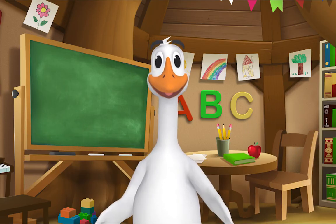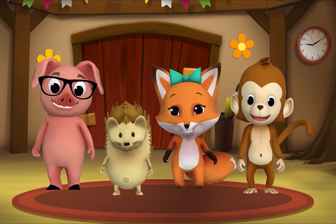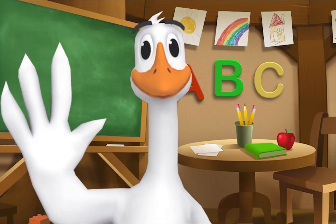Kids, it's time for a sing-along with Mr. Frog! Yay! Remember to say hello when you see him.